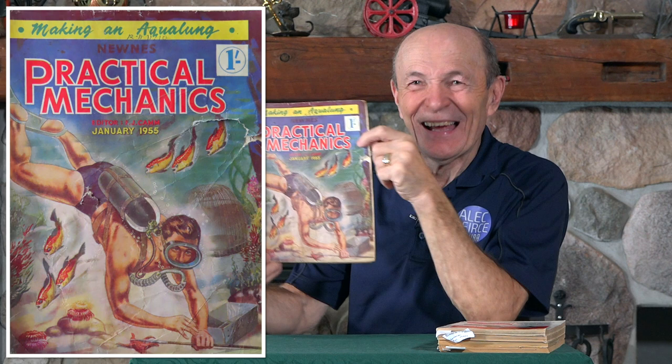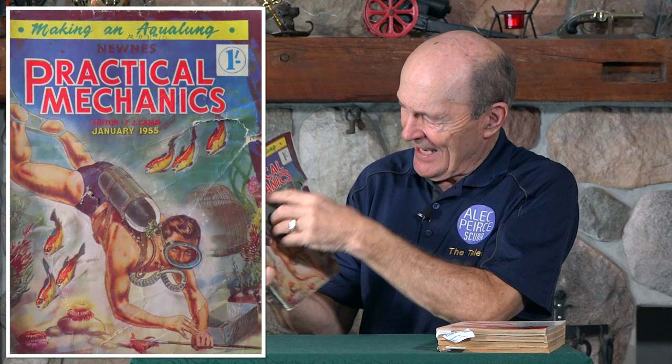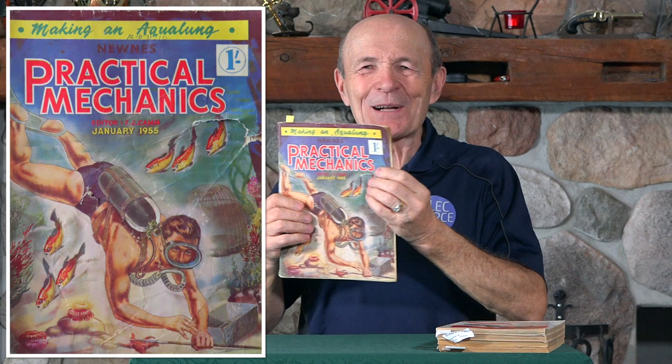Practical Mechanics — January 1955, one pence, which would be about 25 cents. Look what's on the front cover — that sure looks like a scuba diver to me, with a scuba tank, hoses and all that. And look at the title across the top: 'Making an Aqualung.' Absolutely. So if you buy this magazine, along with how to make a coffee table for your mom, how to make a speaker, and a timer for your chickens, eventually you'll get to those pages.